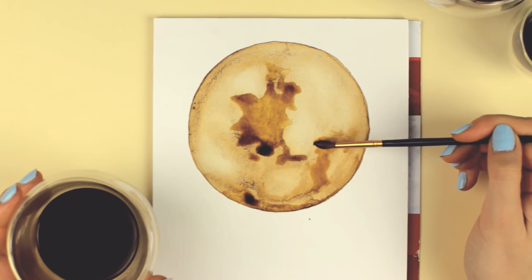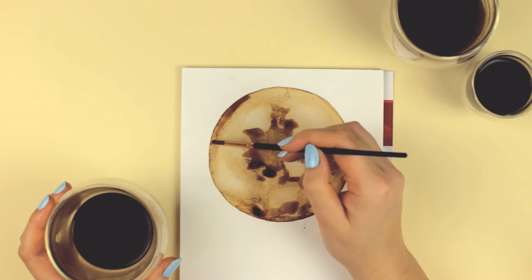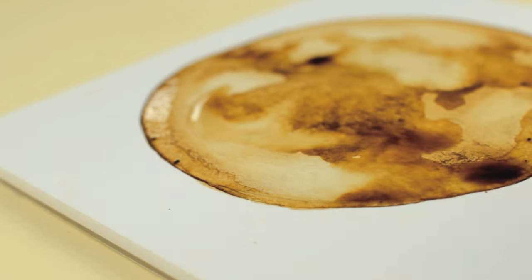I also looked up some inspiration online to get an idea of how I could add more details to my painting, because there are so many different ways you can paint a moon.